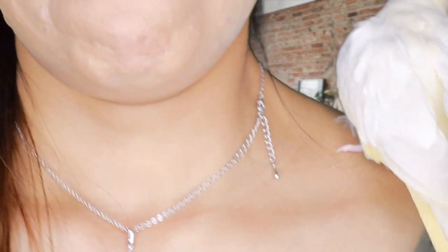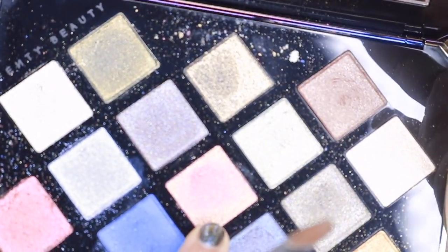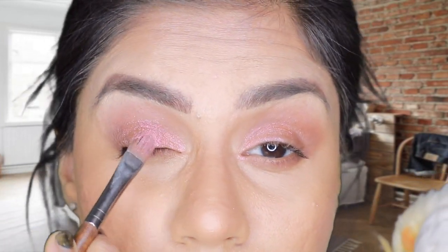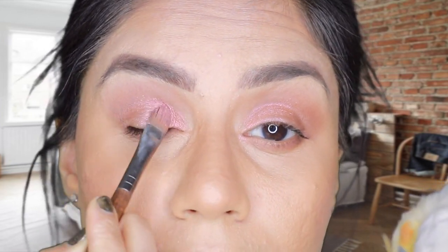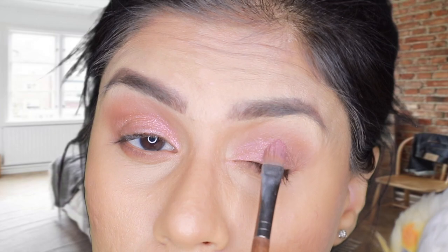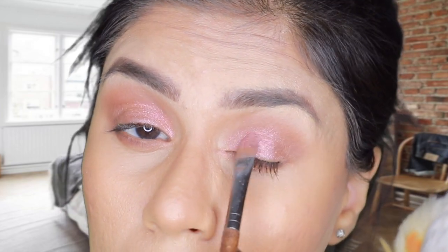Coming closer to the camera so you can see clearly. Now I'm taking this shade called 'Meteor Crush' - it has lots of pink and gold in it. I'm applying a little bit of that over the top of the peach shade we already applied to the lid.